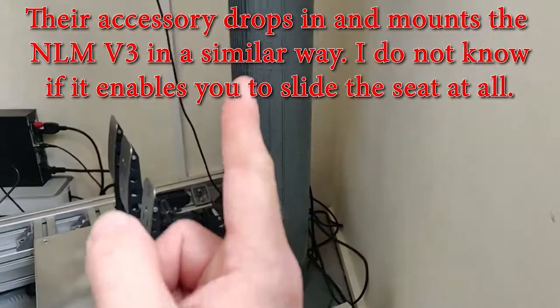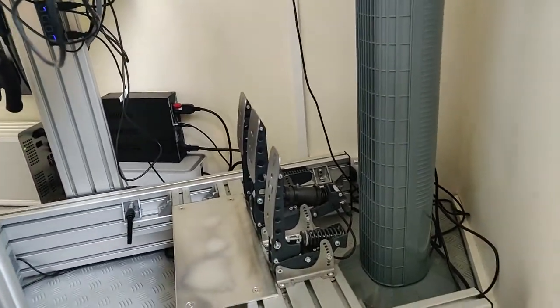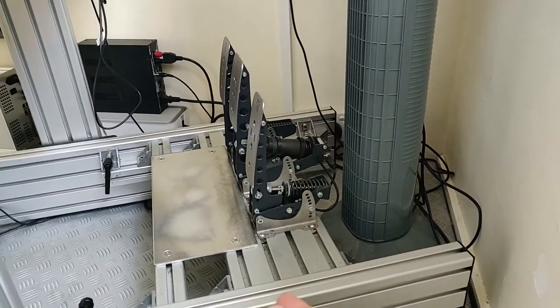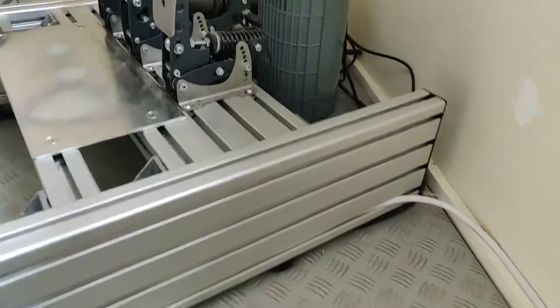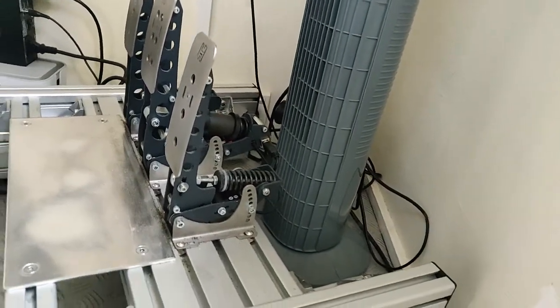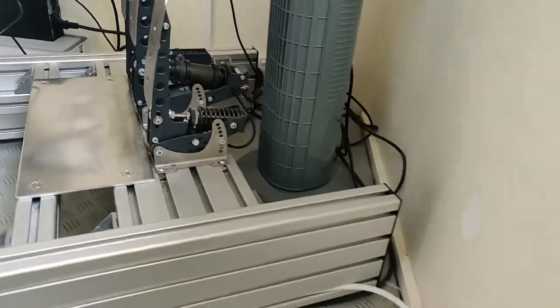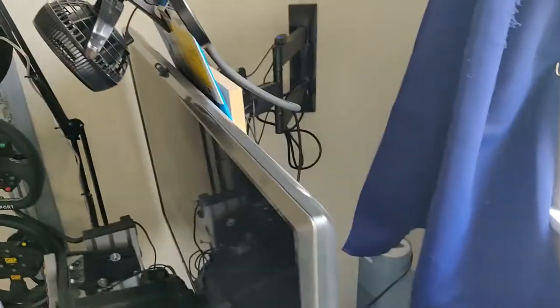There's a tower fan here which blows nicely underneath and keeps me cool in summer, because simming in VR gets incredibly hot. There's a power strip around the back with loads of plugs, including USB ones which is quite handy.